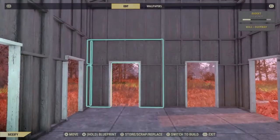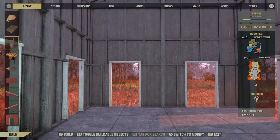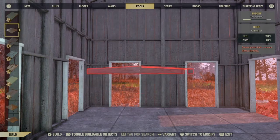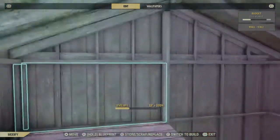Next we're going to work on the front door. The easiest way I've found: place a roof and burn the two top half walls, so then you can work on the doorways below.